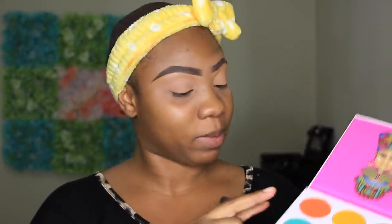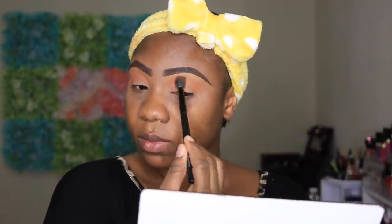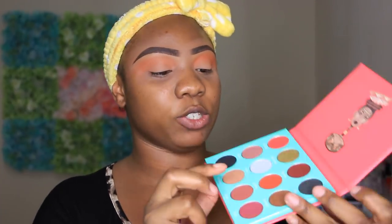Then from the Zulu palette I'm going to be taking - it has no name - I'm going to be taking this bright orange shade right here. Then from the Saharan palette I'm going to be taking Jamila.